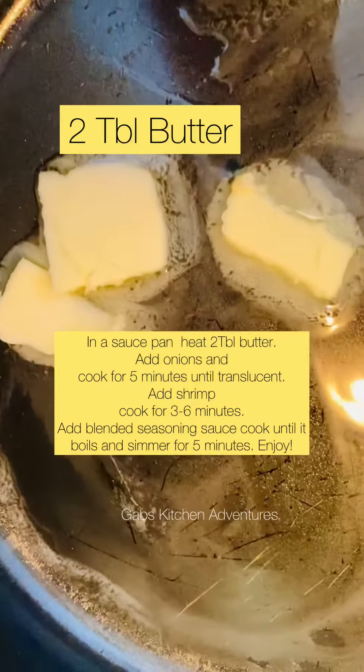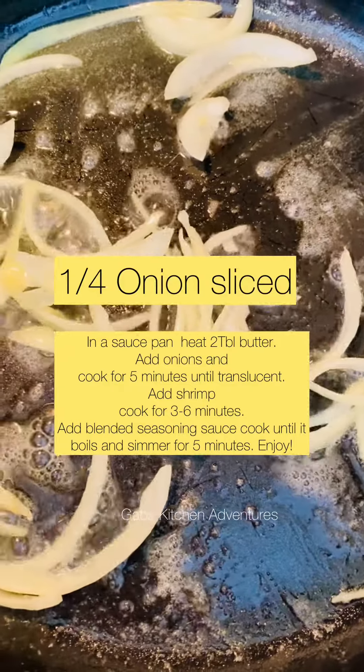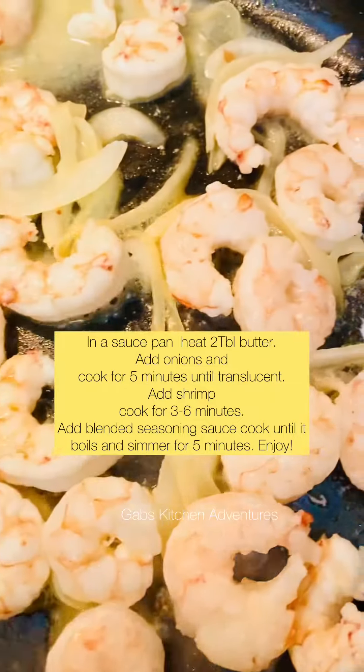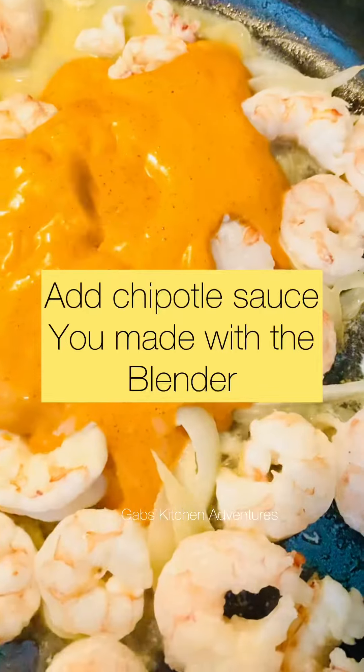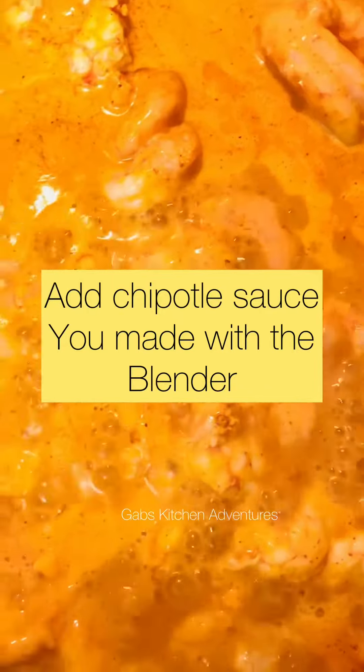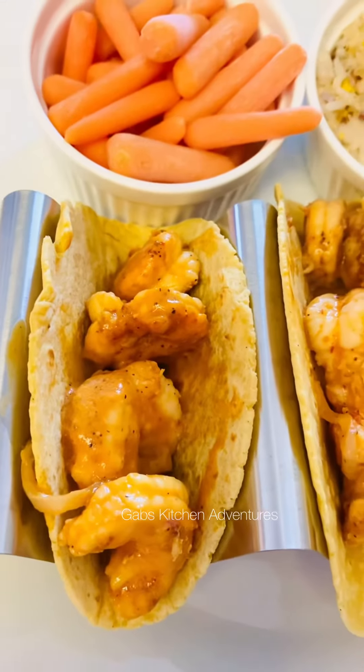Once the onion is translucent I'm gonna go ahead and add the shrimp and cook it thoroughly. After the shrimp and onion are cooked, I'm gonna add the blended chipotle sauce and let it simmer and boil.